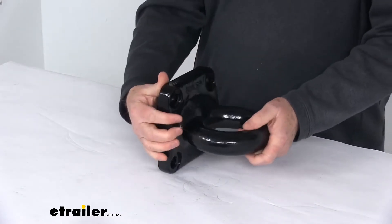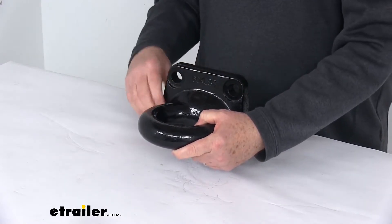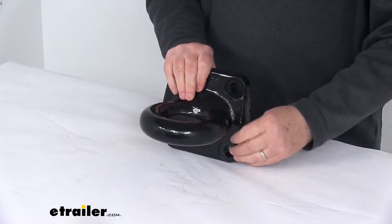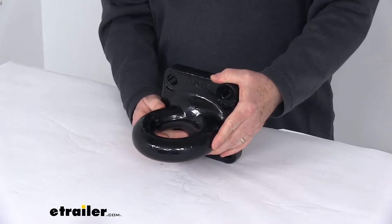It allows for flush mounting to flat surfaces. It is a bolt-on installation and it does have pre-drilled 3/4-inch diameter mounting holes, which allows for a nice simple installation. The hardware kit to install this is sold separately — we do list it on the product page as a related product.